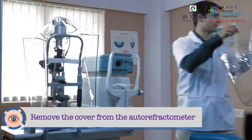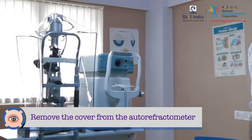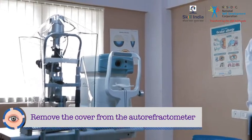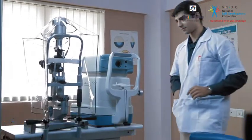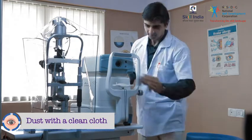Keep the cover in a safe place and put it back on the instrument once the day is complete. Step 2: dust the auto refractometer with a clean cloth.